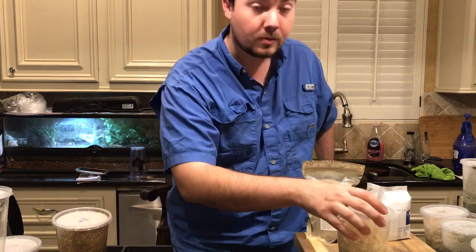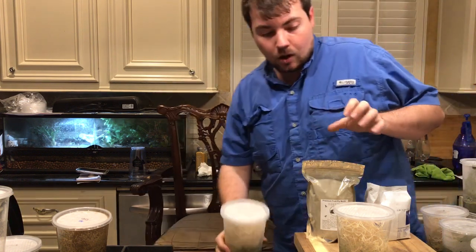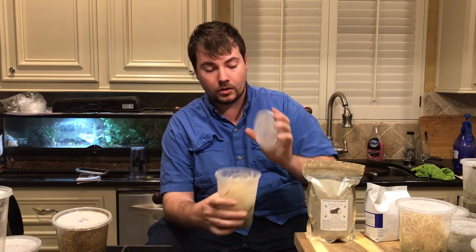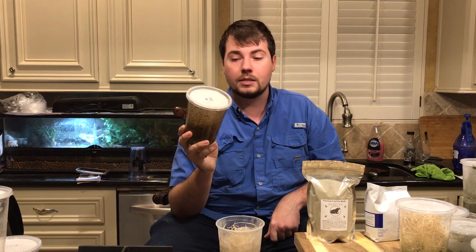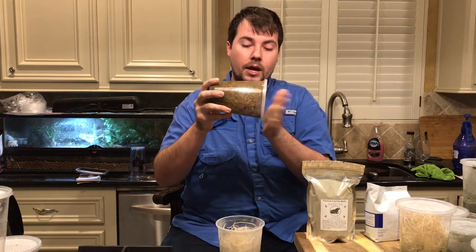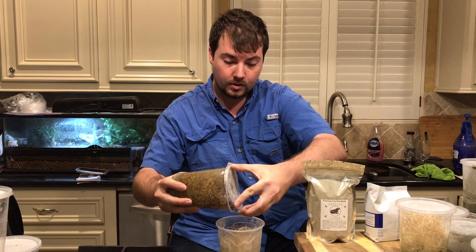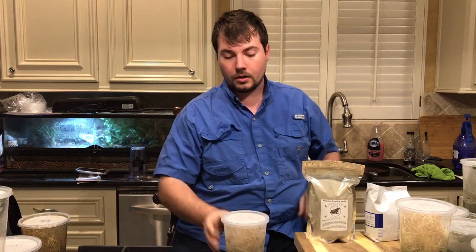We have one culture that is ready to go, so I'm going to show you how to seed the cultures now. Let the cultures sit out about an hour or two until completely room temperature — once it's room temperature it's ready to be seeded with your flies. We have some dwarf orange flies here. Tap just a few flies to the end, open the lid just slightly, let about 20 or 30 flies go in, and then go ahead and close it.